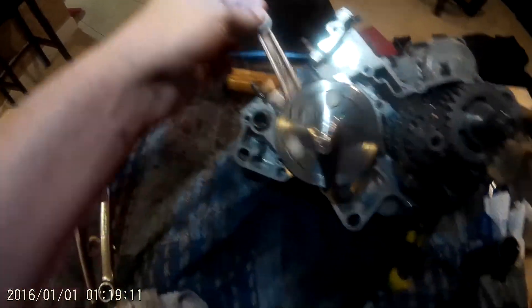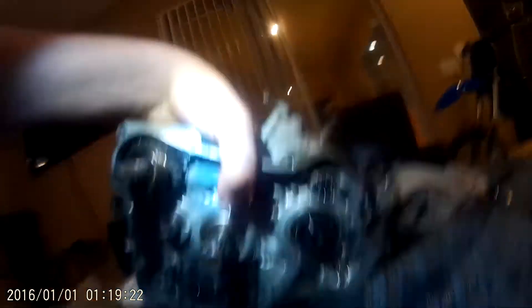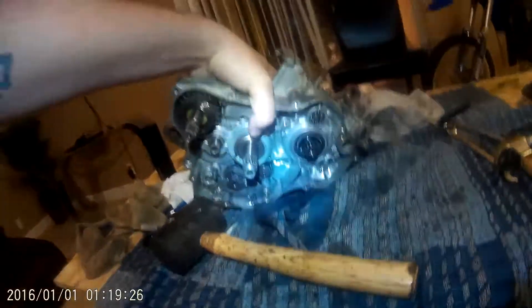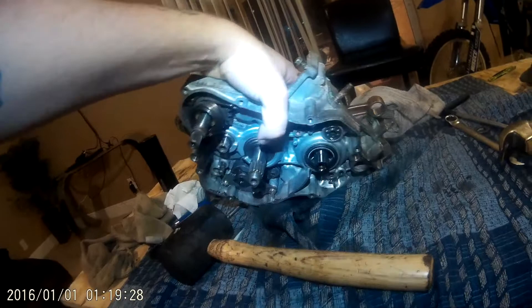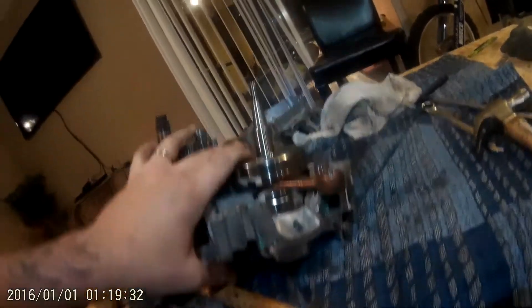Like butter, baby. I got our new main crankcase seal right there. It's a little dirty because this table is a little bit dirty, but we'll get all that cleaned up. Waiting on that piston — she'll be good. New Hot Rods crank.